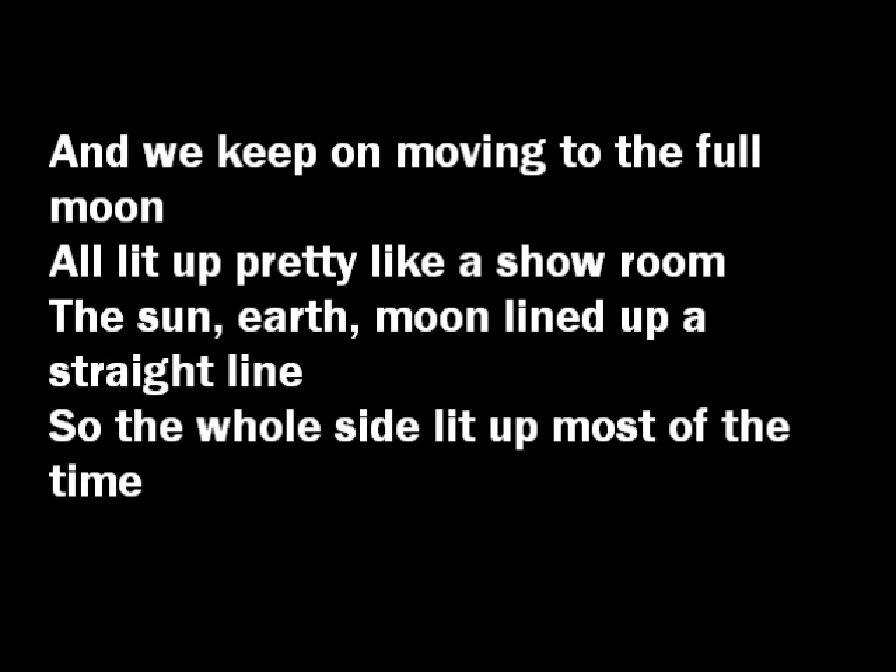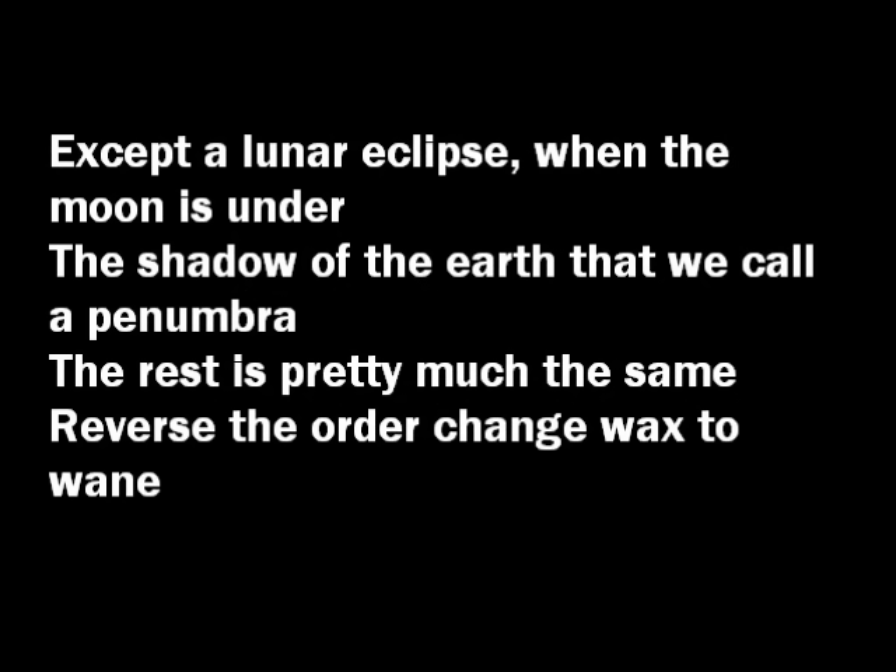The sun, earth, moon lined up in a straight line, so the whole side is lit up most of the time. Except during the lunar eclipse, when the moon is under the shadow of the earth — that we call a penumbra. The rest is pretty much the same: reverse the order, change wax to wane.